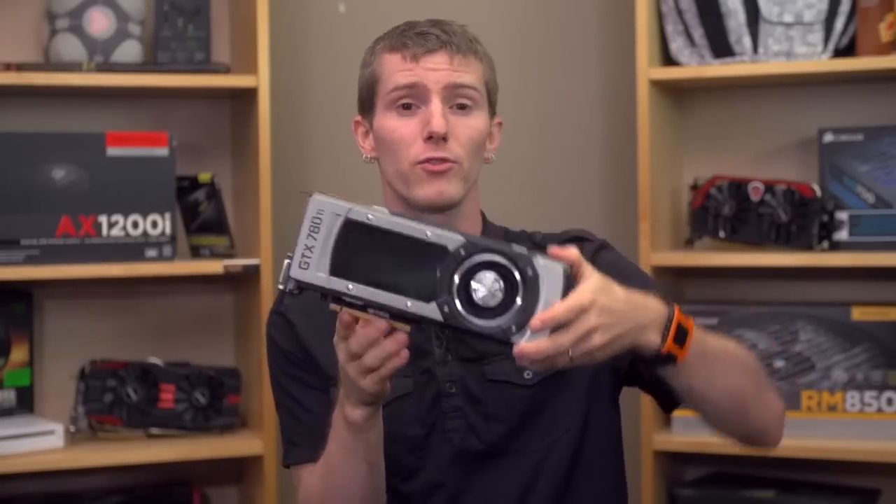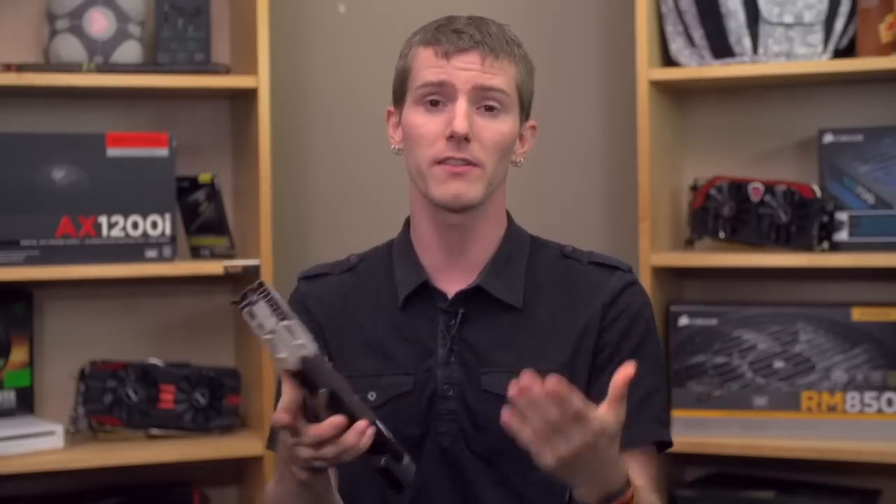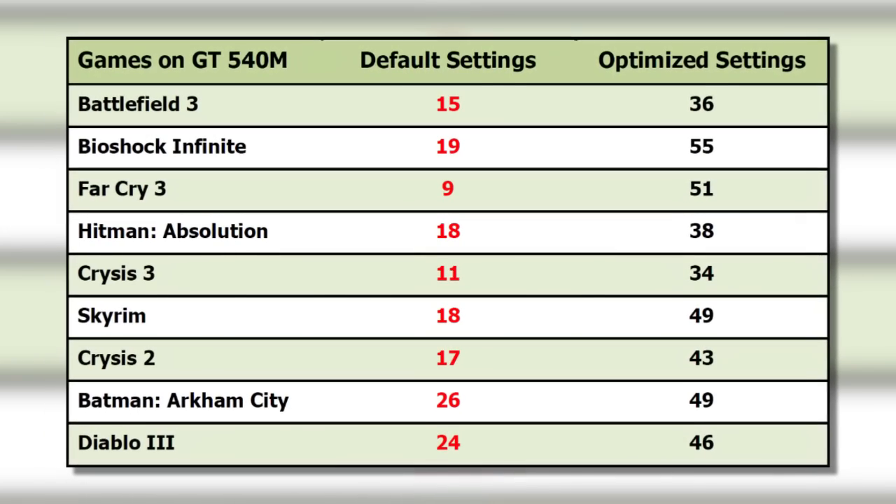I ended up tweaking a couple of things further, but the great thing about GeForce Experience is that it can deliver better graphical fidelity to high-end gamers who don't want to tinker, help low-end gamers achieve playable frame rates on low-end machines, and for people like me who are going to tweak things anyway, you can install it and then completely ignore it and do everything manually through the driver.